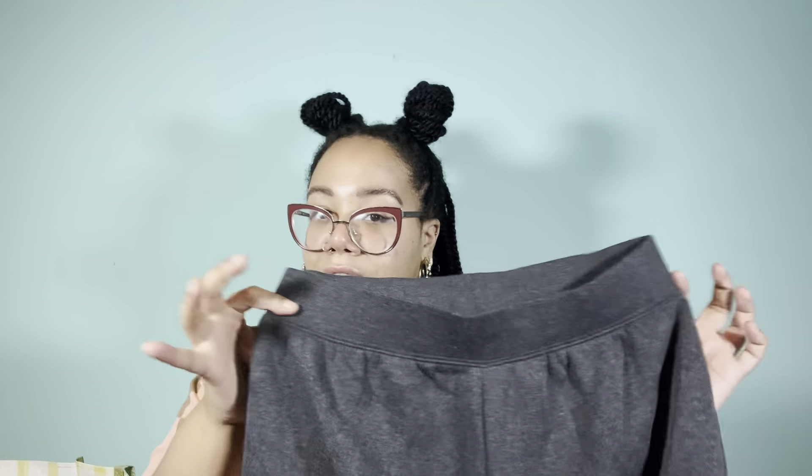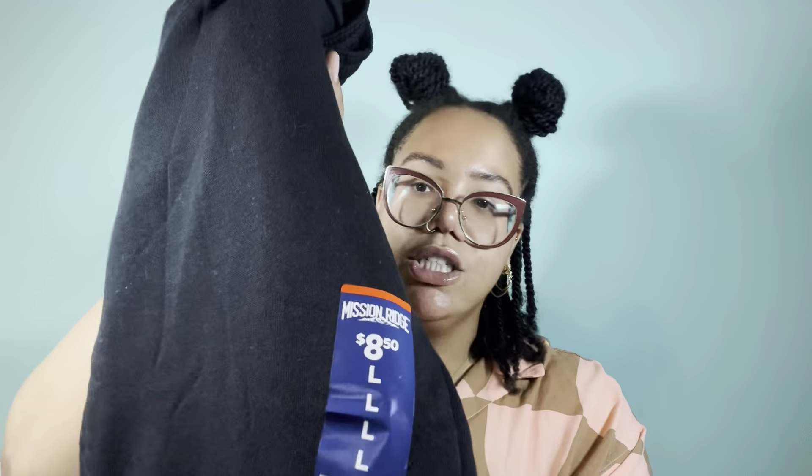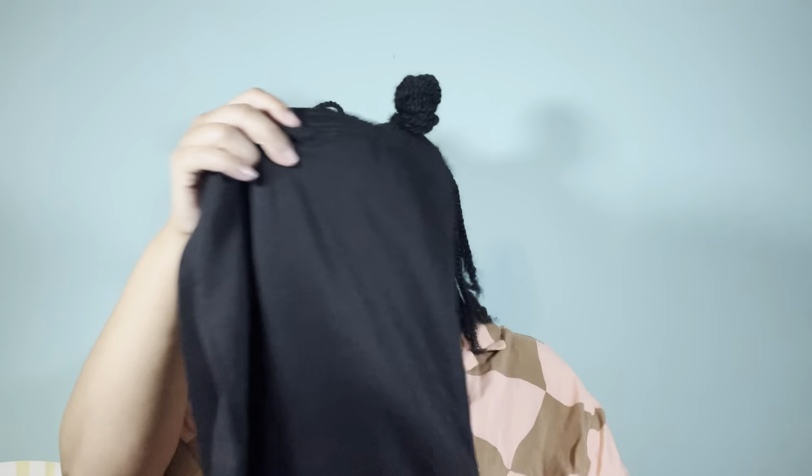These don't have pockets and no drawstring — I don't understand why people act like we don't want pockets. We need pockets! And then I also picked up these: men's joggers, which do have the elastic at the bottom. These are black with a drawstring inside the waistband — and they also have pockets. This is another gray dot item — the brand is Mission Ridge. I definitely prefer this style of sweatpants.